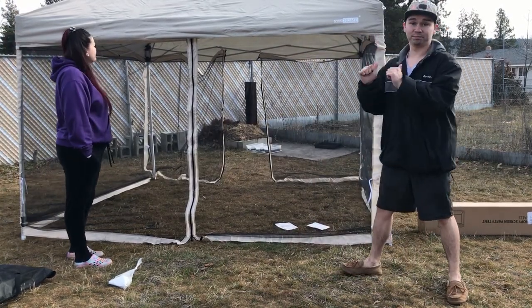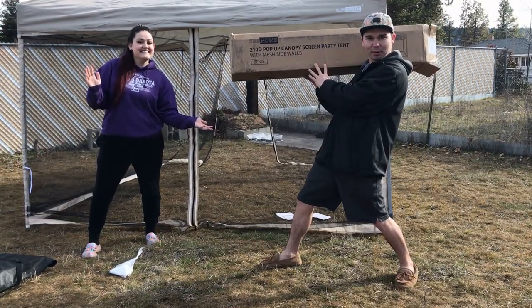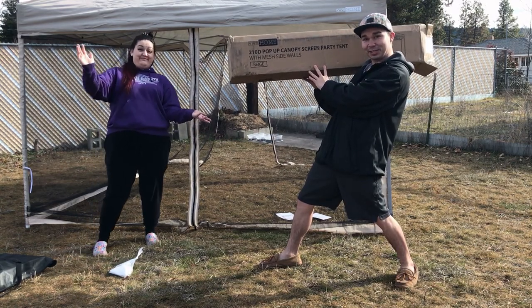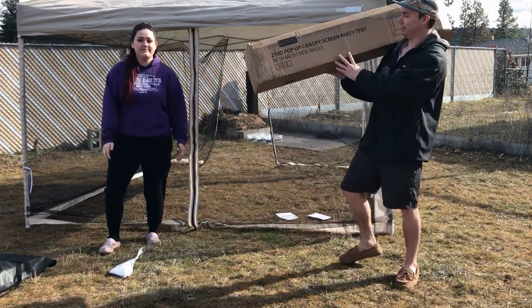Boom! The Vivo Home 210D pop-up canopy screen party tent with mesh sidewalls in beige — woohoo!